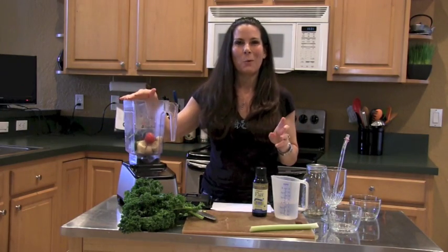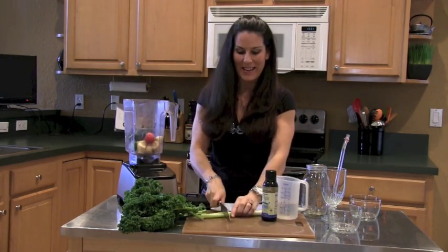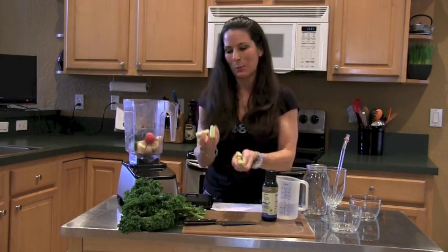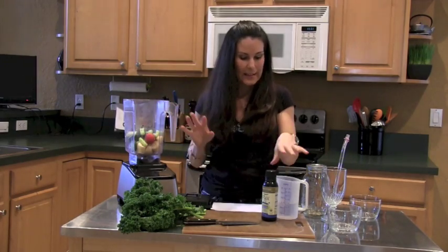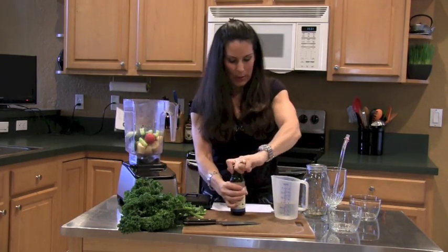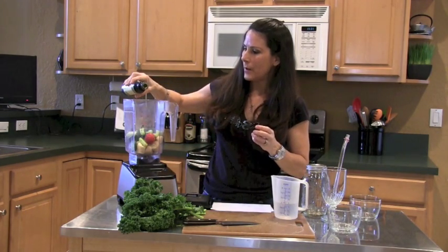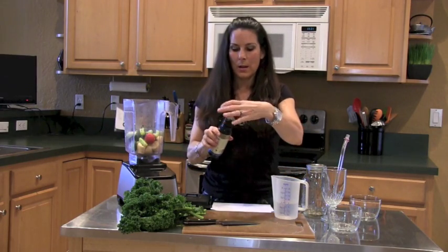If you go to the Blendtec website, you can see this blender actually blend up an iPhone — it's quite amazing. They blend up all sorts of different things, which is why I chose the Blendtec. We're going to put in about a half a tablespoon of our omega-3 flax seed oil.